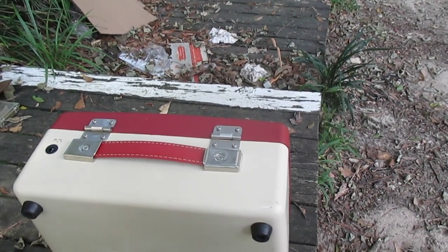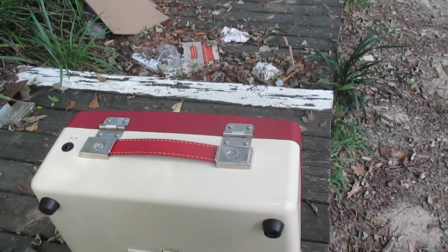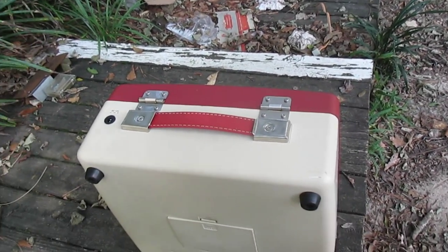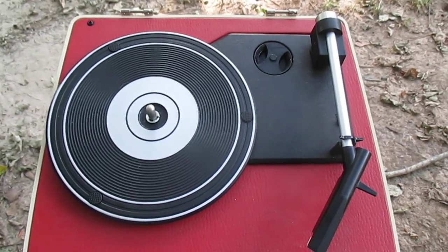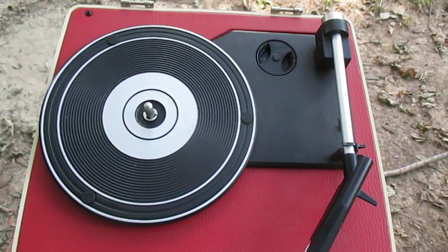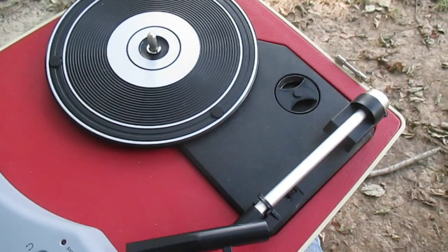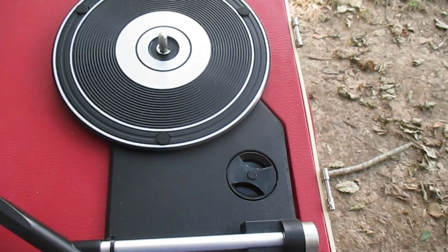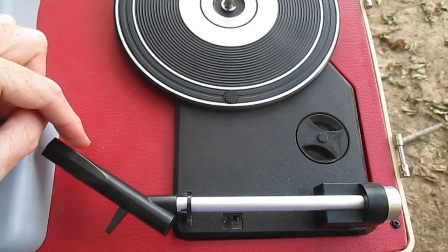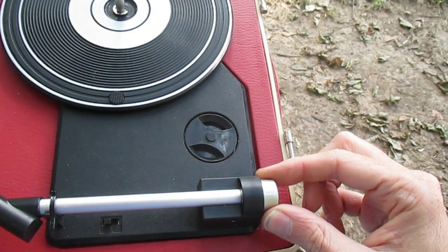Even though this is better than your typical Crosley Cruiser, this thing still has some shortcomings. This is our turntable mechanism — it's a little bit fancier looking than the average Crosley turntable, but underneath it's still the same crappy mechanism you'd see in your typical Crosley or Victrola or any other modern-day record player. The main thing that distinguishes this one is it has an Audio-Technica 3600 magnetic cartridge and an adjustable counterweight.